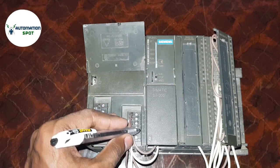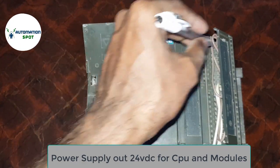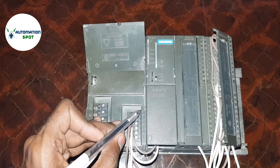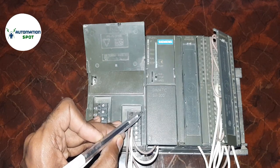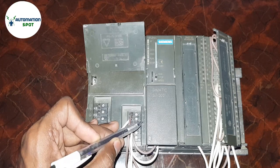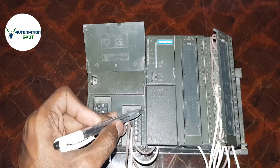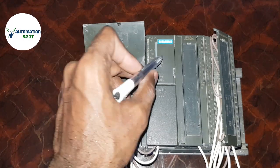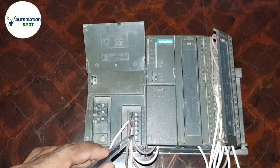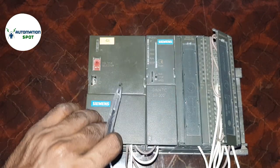Now I'm moving to the output section. Here are 3 ports for giving supply to your CPU and modules. The first port is 24V DC, the second port is 24V DC, and the third port is also 24V DC. You can use the first port to supply your CPU, the second port for the first module, and so on.